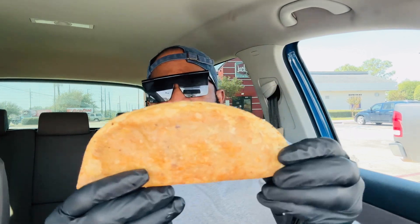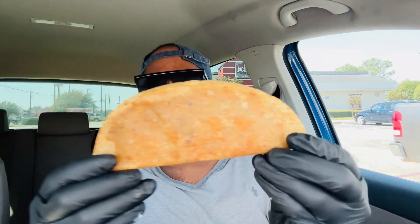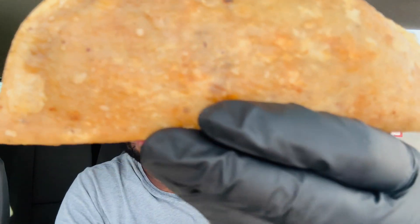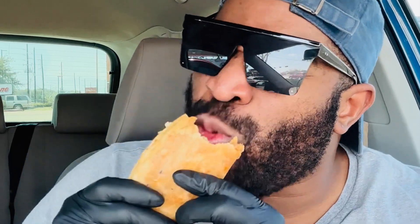Let's go ahead and get into these Monster Tacos. Look at how huge that is — the regular size tacos are nowhere near the size of this. And you can see all the grease — see all that grease? Yes sir! All those toppings in there, nowhere near the regular size. Let's go ahead and get a nice bite.